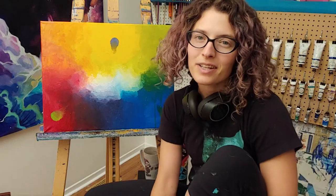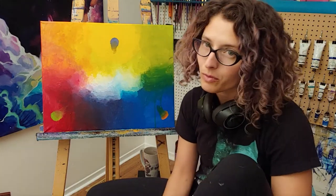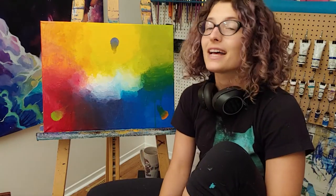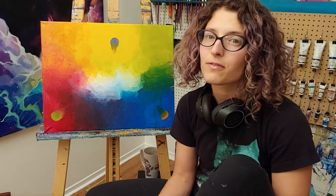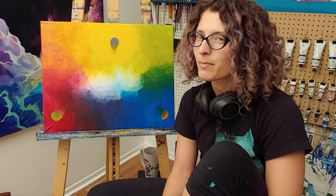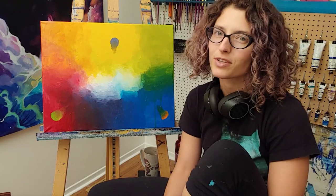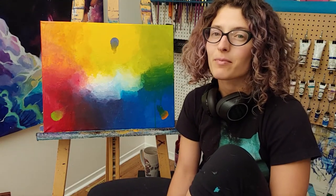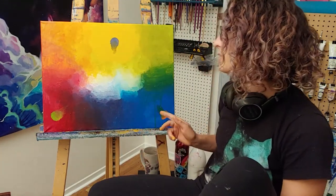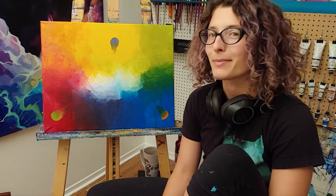Hey guys, Keena here. Today I'm going to lead you through how to make a color wheel out of only four basic colors. As a painter I think it's super important that you know how to mix all of your colors using as few primaries as possible. I don't think you should ever have to go out and buy a million different colored paint tubes to make the colors that you need. Today I'm going to show you how to make all of these colors shown here out of red, yellow, blue, and a bit of white. It's going to be a lot of fun.